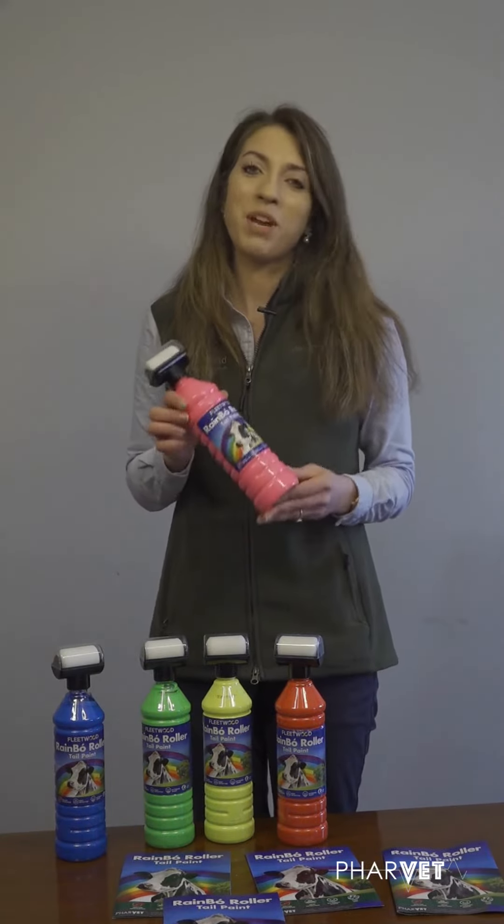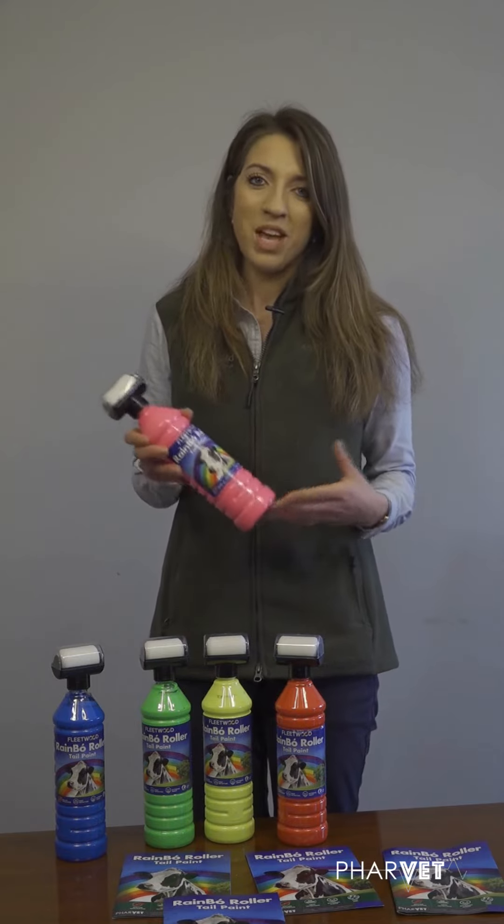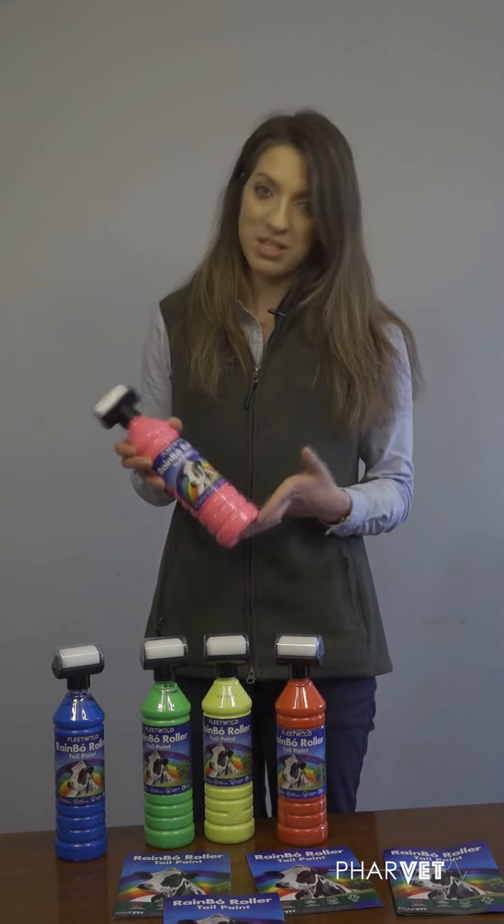Another thing I really like about the Rainbow brand is that it's non-hazardous to both humans and cows. From a vet's perspective it's important that it's safe to use for animals and for ourselves.